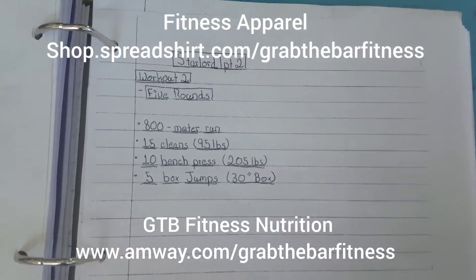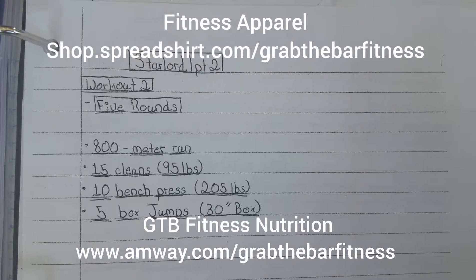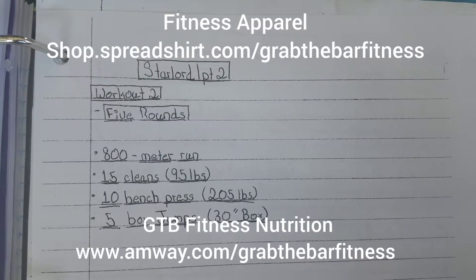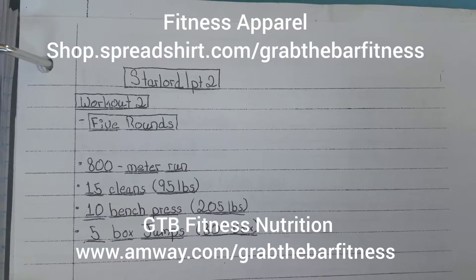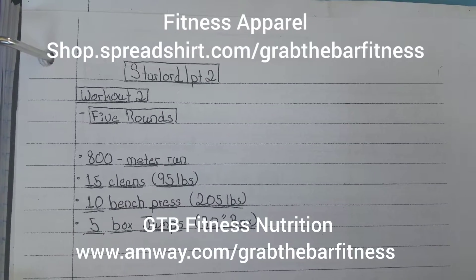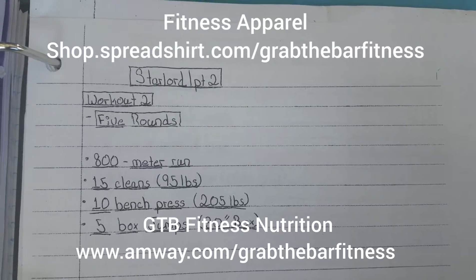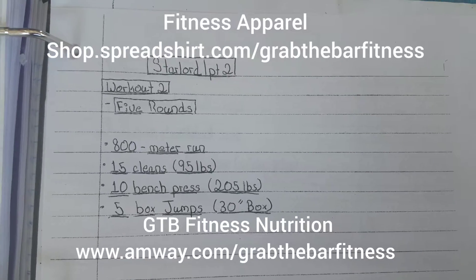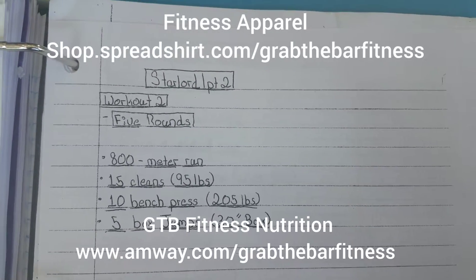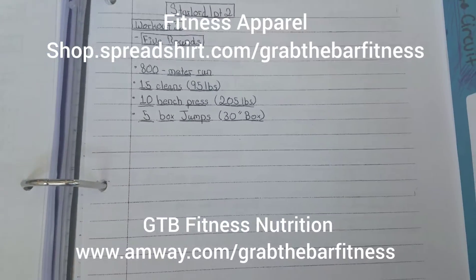Workout number two for day two will be five rounds of: 800-meter run, 15 cleans at 95 pounds, 10-rep bench press at 205 pounds, and five box jumps on a 30-inch box. And that will conclude the workout.